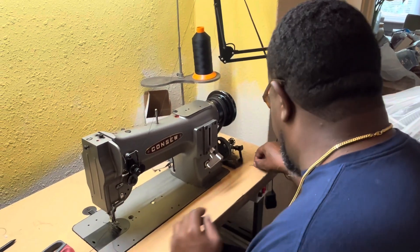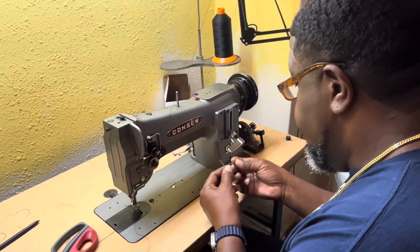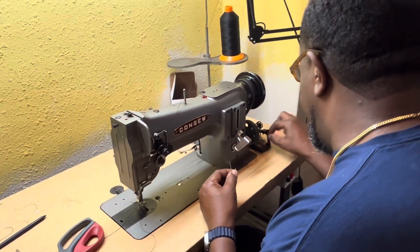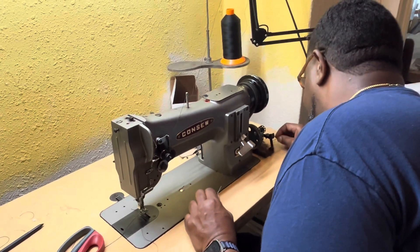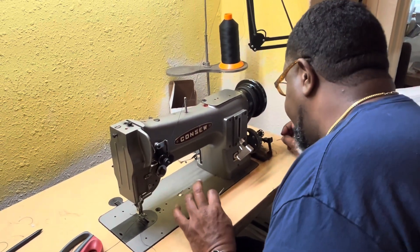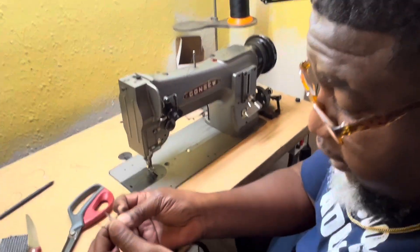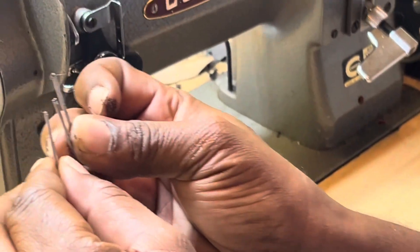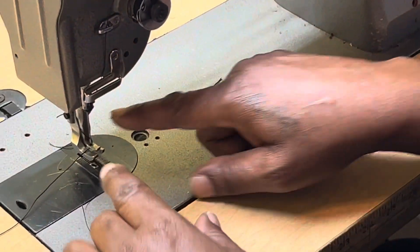I'm sewing — I bought a Consew. I normally have a sewing machine tech come out and spend lots of money trying to get my machine fixed because I feel like I can't do this myself, I don't know what to do. Broken needles, and you ask: how do I put the needle inside my machine? Let me show you.